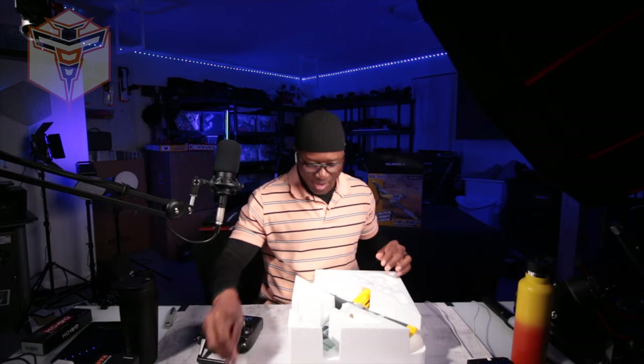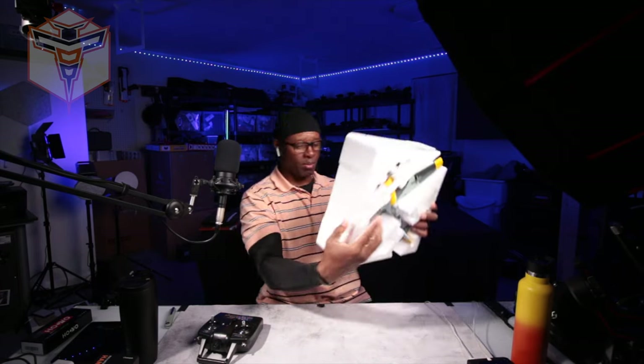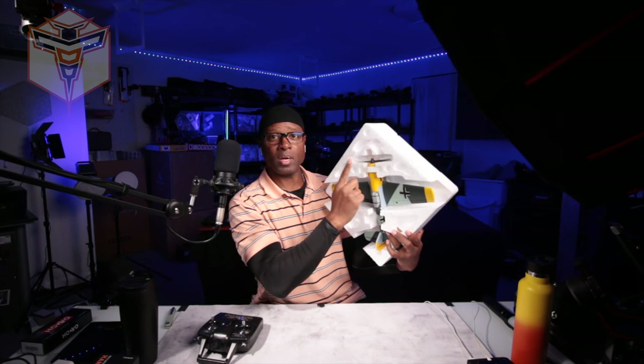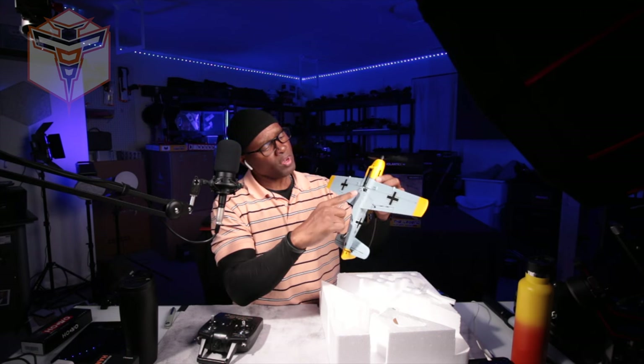It has a battery here and a two-bladed prop already installed. It also comes with two three-bladed props, so there you go.